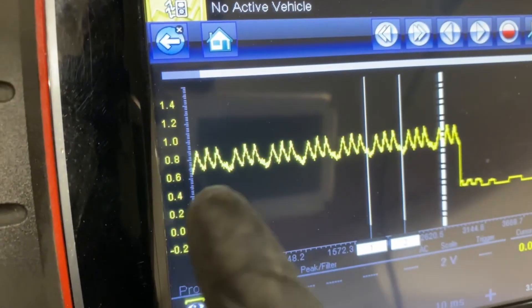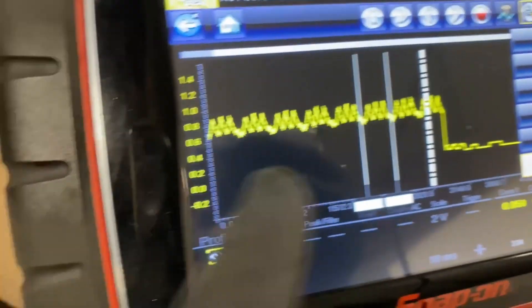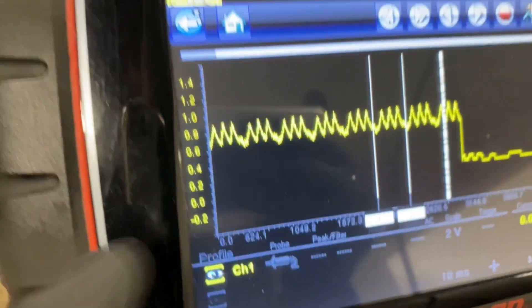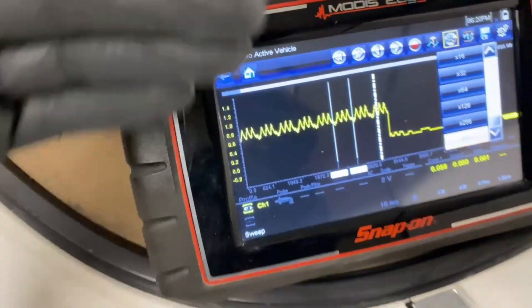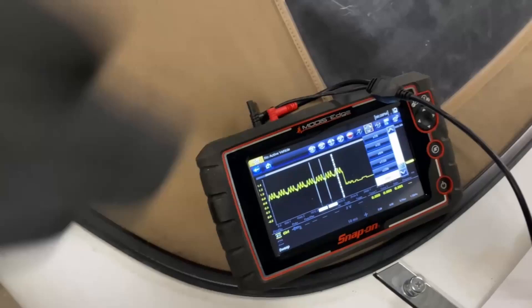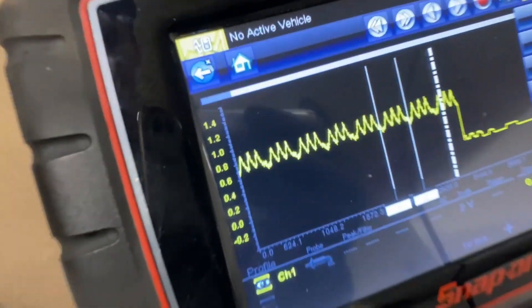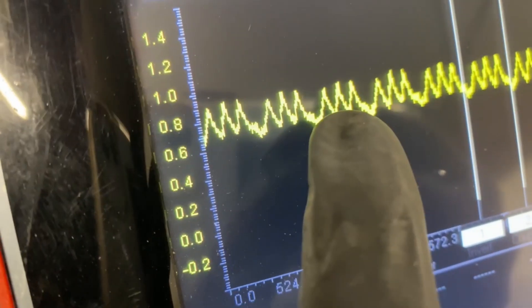Now you can see where those two lines are — compression, compression, compression, dead cylinder. That right there is a dead giveaway that one of the cylinders is dead. The reason you can tell there's no compression is that the starter doesn't take any amperage to turn the motor over when there's nothing resisting it — which is the compression. It doesn't have to overpower that compression, so it really only takes a tiny bit of amperage to turn over that dead cylinder.